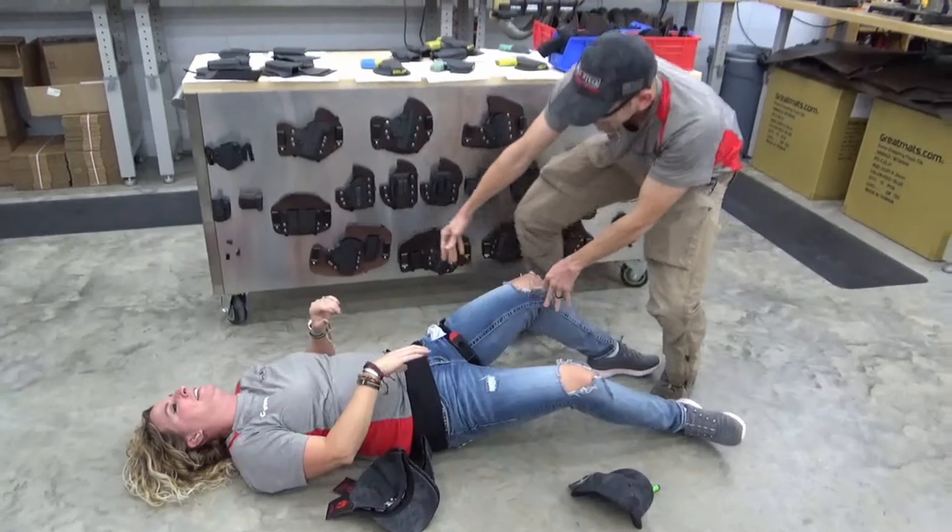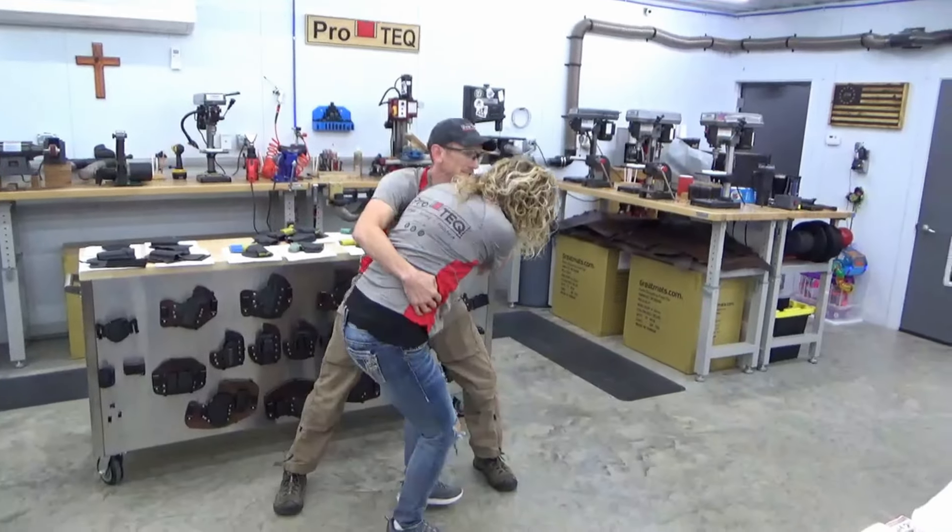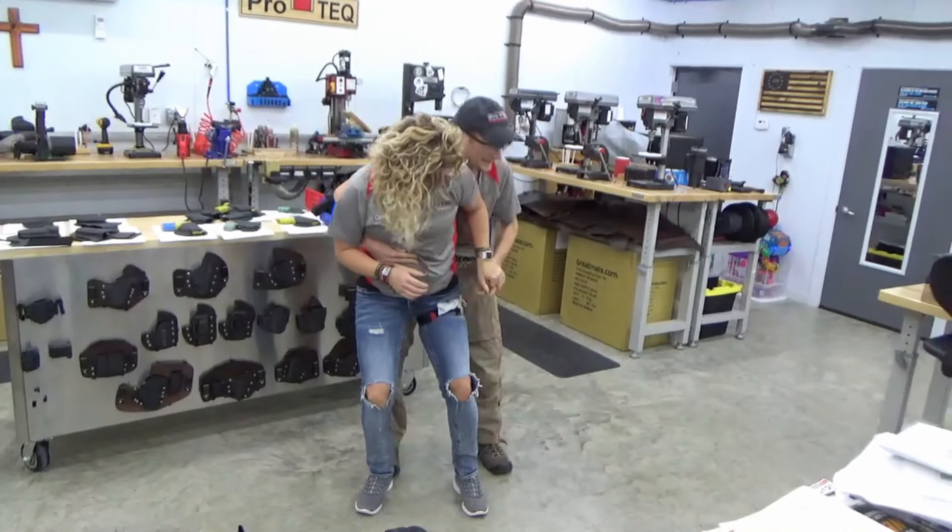Let's get you stood up. It's going to feel a little awkward. We're going to get you to the hospital. We're going to get you some help.